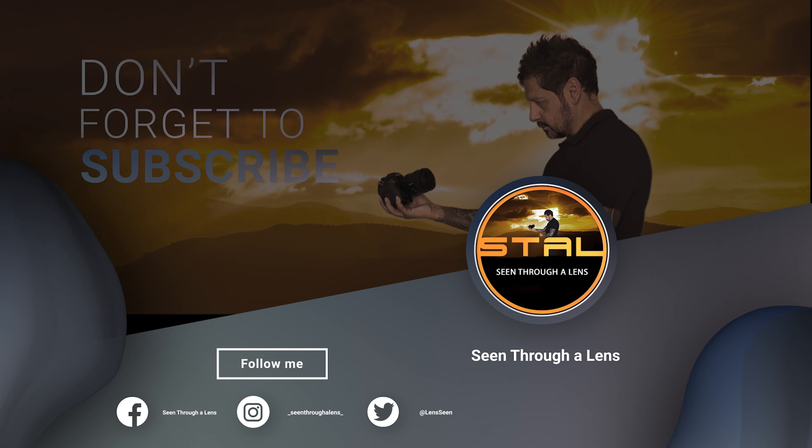If you have any questions or comments then please leave them below. If you liked the video, please give it a thumbs up — it really does make a difference. If you'd like to see more of my content, please subscribe and click on that bell icon so you can be notified of new videos. Thanks for watching, and thanks to Anran for sending me this very cool, very capable camera to review. I'm Dave with Scene Through a Lens — see you next time, bye for now.